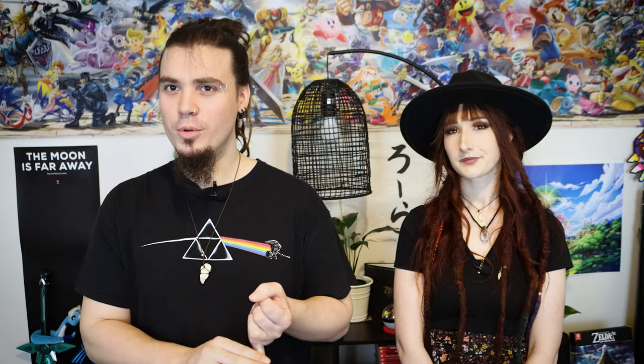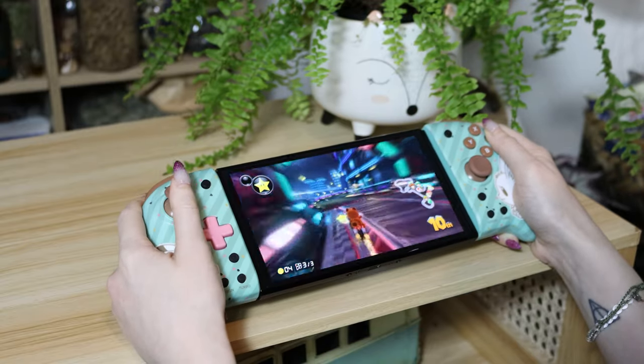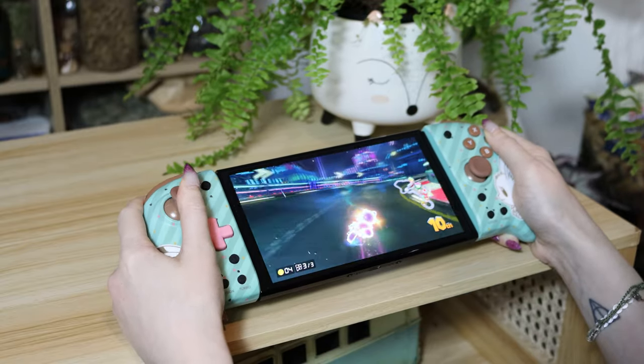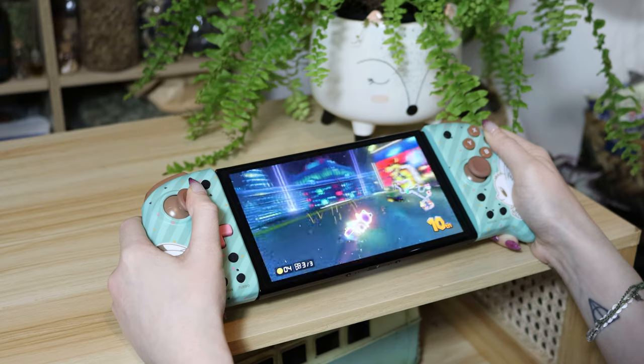HORI's original intended purpose was to bring the Pro Controller experience to handheld mode, and they did do that well. But there are quite a few features missing — there's no rumble, no motion controls, and no NFC Amiibo support. Also, because you can't detach the HORIs from the console, they don't wake it up from sleep. The HORI Split Pad Pro is missing a lot of features, but the comfort and design mostly make up for these shortcomings. At $60 US, or $50 for a plain design, they come in much cheaper than first-party Joy-Cons.